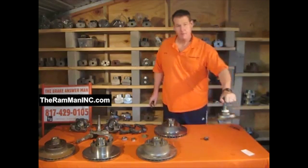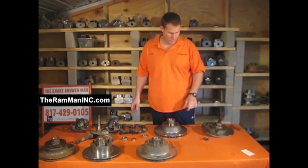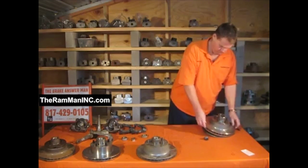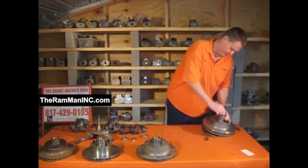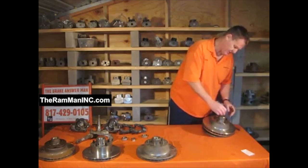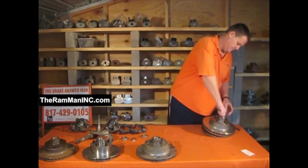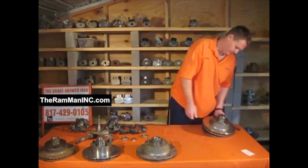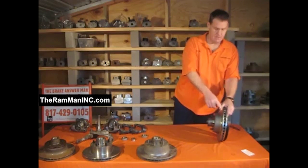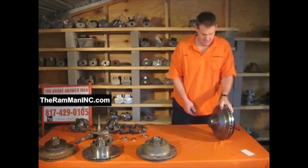This rotor bolts on a factory 70, 71, and 72 spindle. This rotor is made by a nationally recognized company. We have a 1175 rotor, an inch and a quarter wide, mounted on our original spindle.